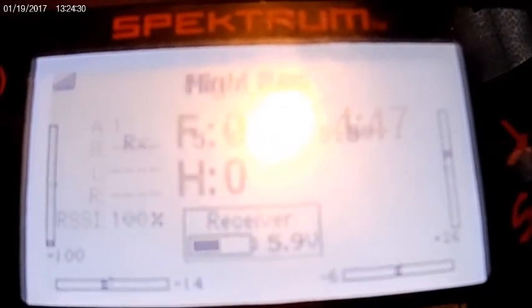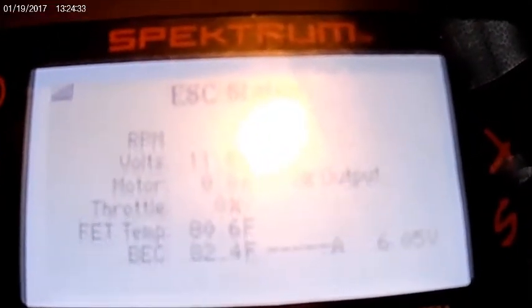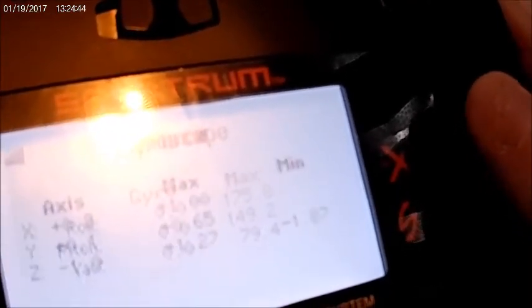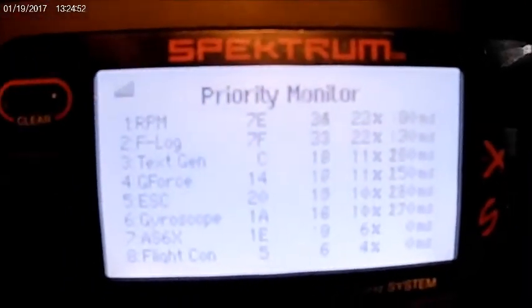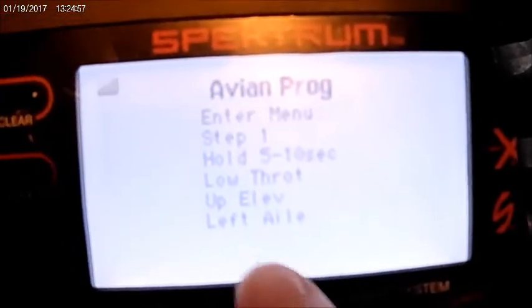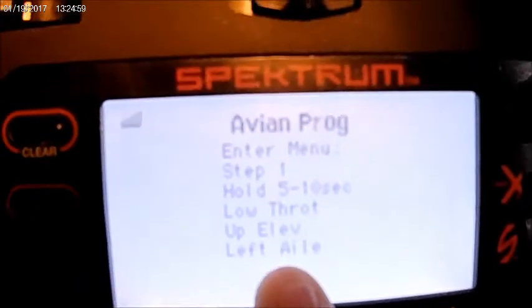So you just scroll over — there's one, two, three, four, five, six, seven, eight... It looks like you scroll over 14 times; it's almost the very last one. The last one is actually the priority monitor, so it's one before that. I'll tell you down here how to get into the programming.